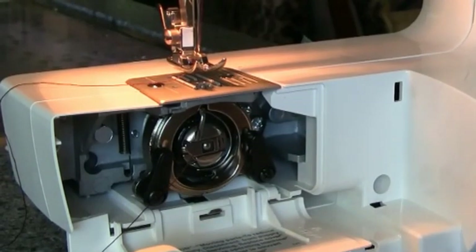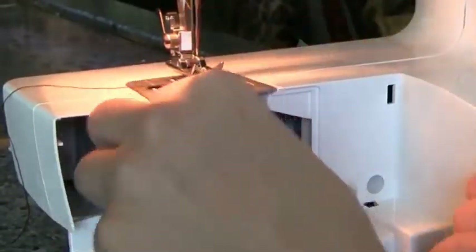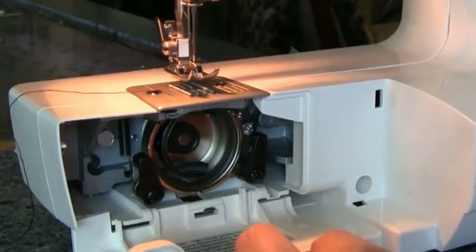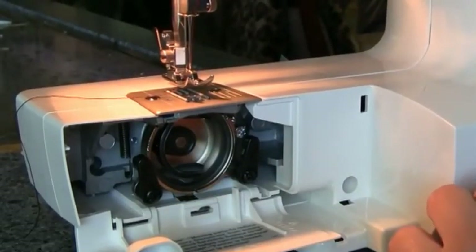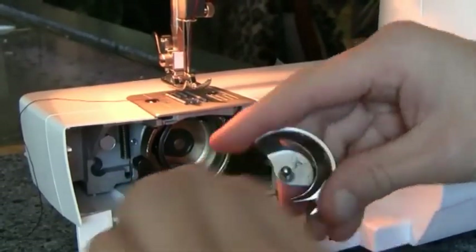The videos online about this machine are not helpful, so here's what happened: when I got this machine I decided to take everything off the bottom, so everything fell out. That was my problem — I shouldn't have done that. I should have only taken the bobbin out. It took me forever to figure out how to get everything back into position because the bobbin situation was off.